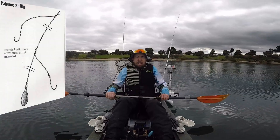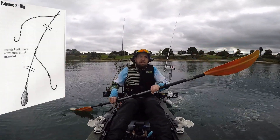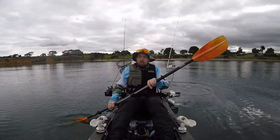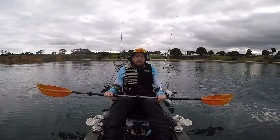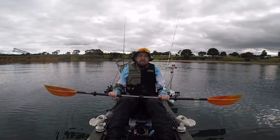We're going to have a paternoster rig with probably a piece of squid and a pilchard tail or something, as light a weight as possible. And we're just going to flick some soft plastics as well. We'll get stuck in and see if we can get some fish.